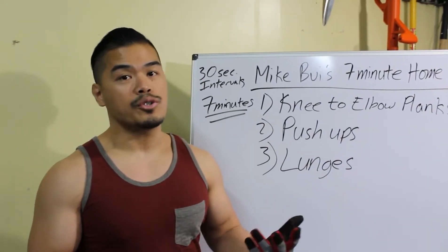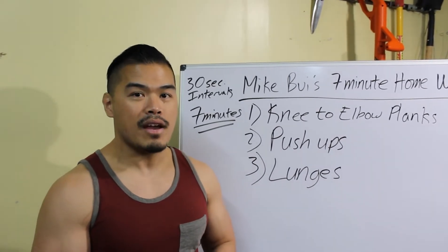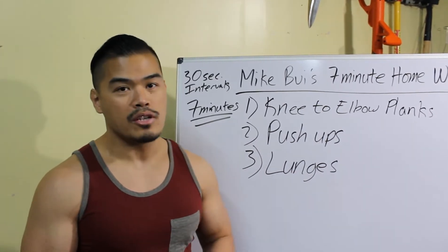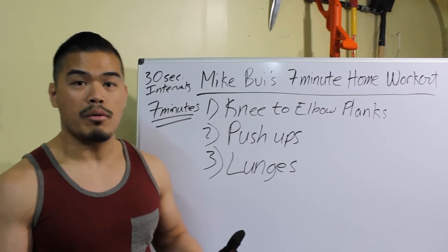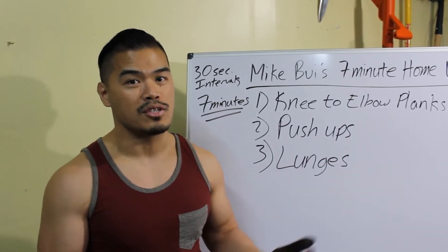Another alternative would be to implement this at the end of every gym training session or workout session. This is going to exhaust the body a little more, but most importantly, get a little extra burn to help you get into shape for spring or summer, which is right around the corner.